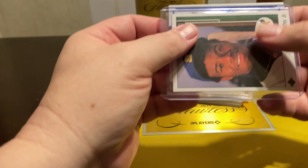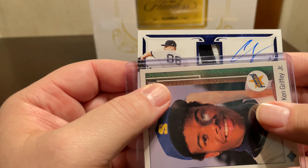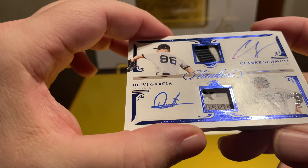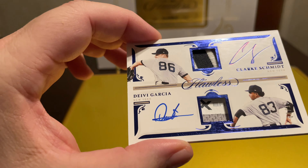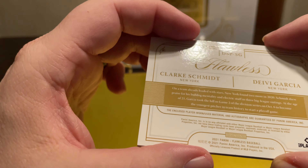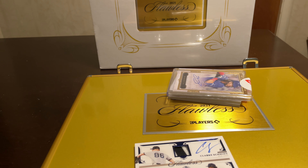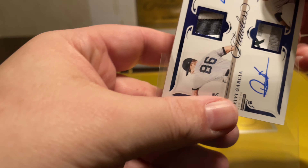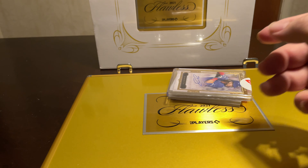Next one — oh, we got what looks like a dual auto. Let's see who we got. Clark Schmidt and Deivi Garcia, out of 15 — that's clean, 4 of 15. Got a nice patch here — not game worn, player worn. I have seen that dual pulled on another channel. Dual New York pitching — I know there's a lot of hype on that guy.